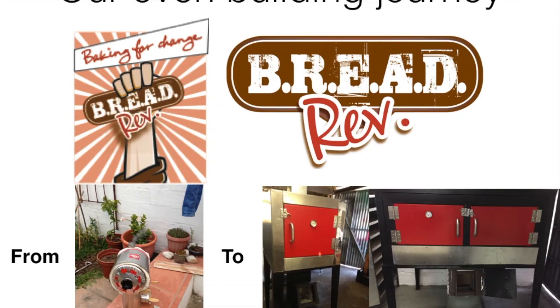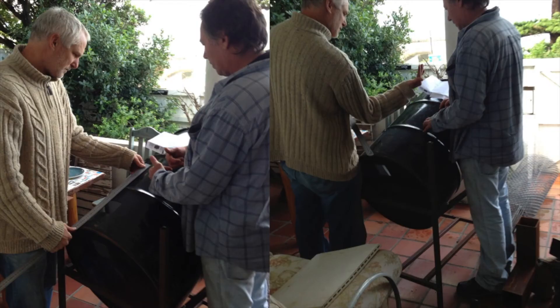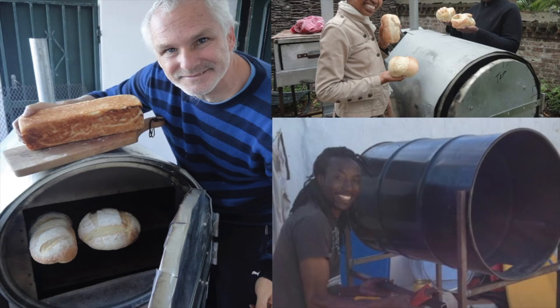Welcome to BreadRev's little slideshow on how we developed our ovens. We started off with Illy tin cans and made a single loaf oven, just really testing the rocket technology to see how it went. We then moved on to looking at barrel ovens, which were slightly bigger and worked really well — they're very economical.